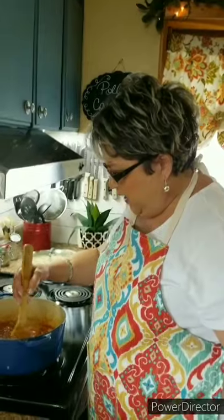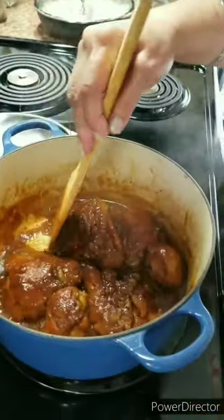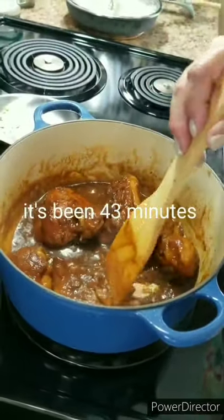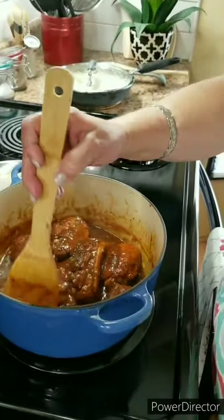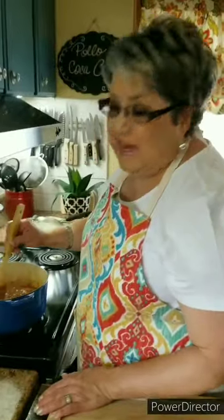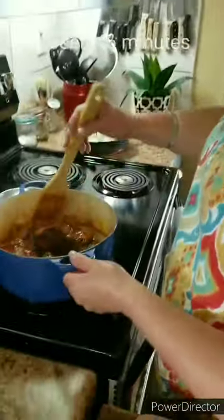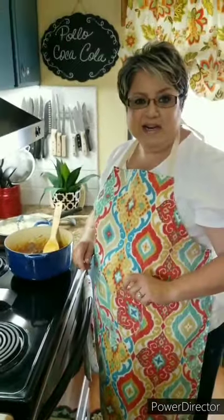My chicken is almost ready. I'm keeping a real close eye on it because it's starting to caramelize really nicely and getting real nice and dark — that's what I'm after. You don't want to leave it alone at this point. It's been about 43 minutes and you don't want it to burn. My dish is ready — I'm going to turn off the heat. It's been exactly about 46 minutes. I'm going to remove it off the heat and get ready to serve.